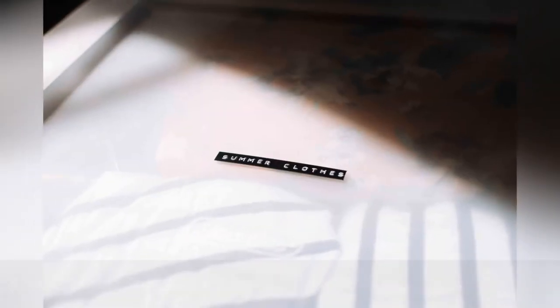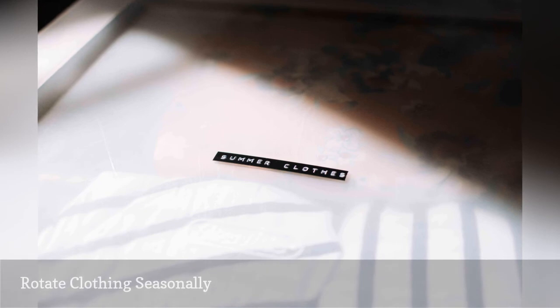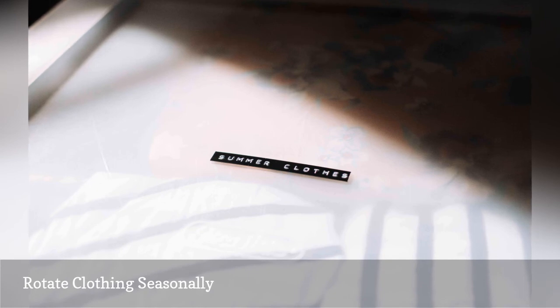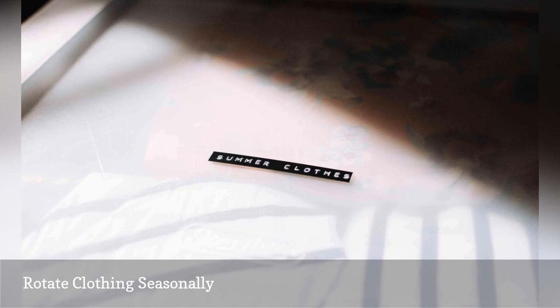It will be much easier to find items in your dresser when it's not full of clothes you won't wear again for several months. Store off-season clothing elsewhere in your home, such as in the basement or attic, an unused suitcase in the closet, or a container under your bed. However, if you have no alternative storage space, consider splitting your dresser into off-season and current drawers — for example, reserve the bottom drawers for off-season clothes, and rotate your wardrobe in and out of these drawers according to the weather.